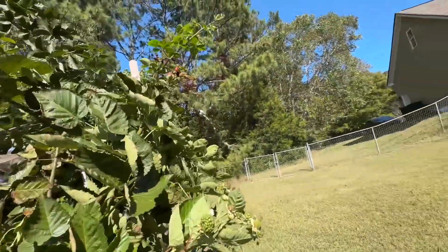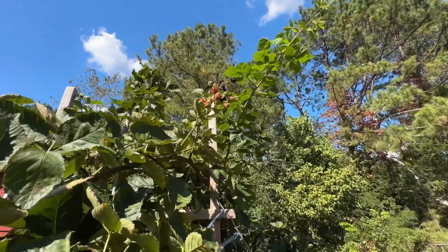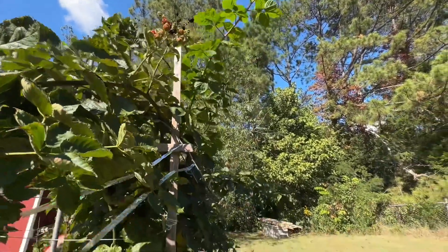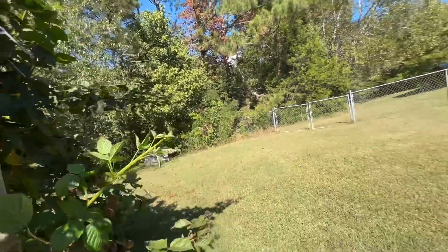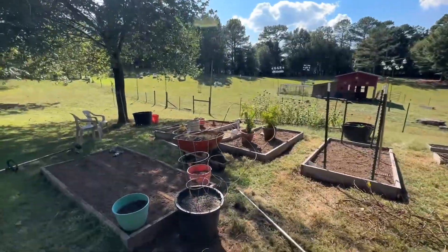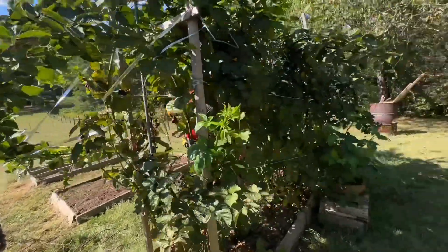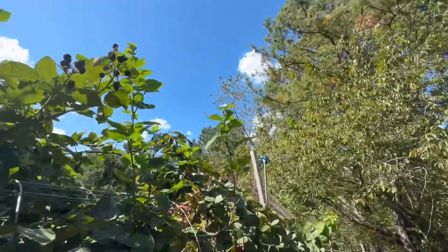We still have berries that are red, green, and a few black ones. Today is September 30th and we've been out here cleaning up my bride's raised beds. Yeah, look — still got them blooming up there on top.